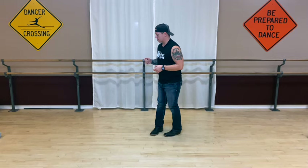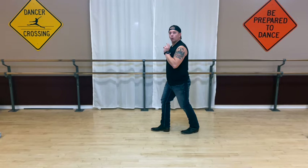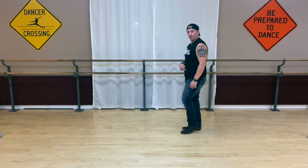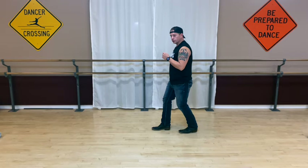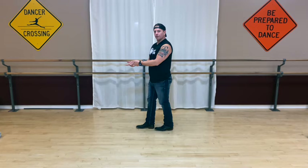All right, now for your second set of eight counts. We're immediately going from count eight — which is the kick — into the one. So be ready to move with this. We've kicked eight. We're gonna step back for one, hold two, then you're gonna bring your right foot in and step forward with your left for three, step forward four.